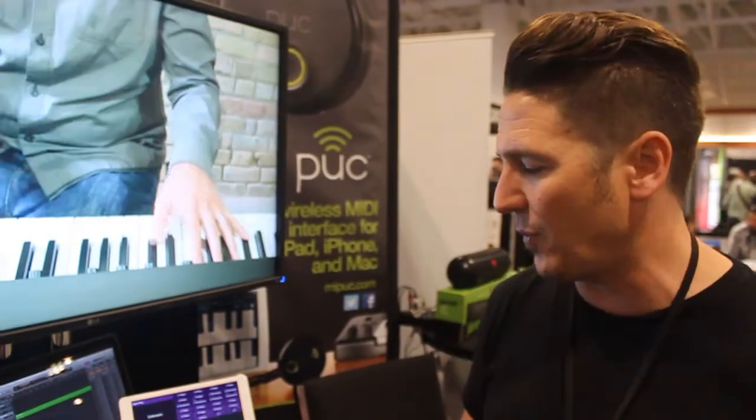It also gives us the opportunity to do things like strumming and lots of different picking styles natively. We don't need any extra standalone software to do that.